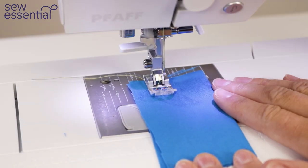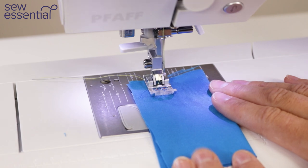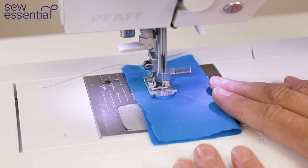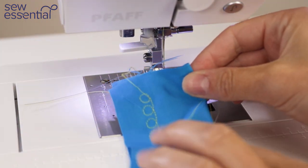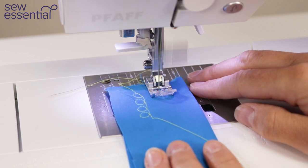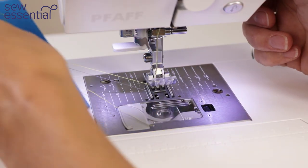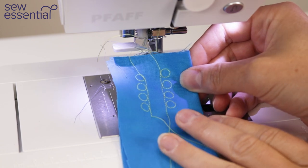There are so many ways to get creative with the Ambition 610. One of my favourites is the ability to flip stitches from left to right width-ways. Let me demonstrate by stitching out a cute loop-the-loop quilting stitch — we've stitched the design in one direction, then I simply touch the button on the menu to change the direction and create the same design in the opposite direction. There's a lot of fun to be had — you can get very creative and make your projects truly unique.